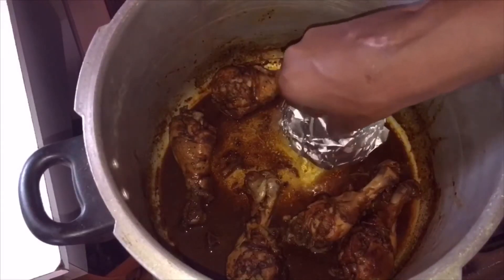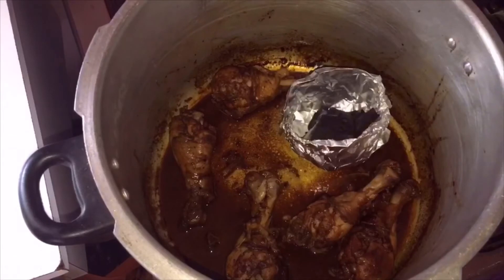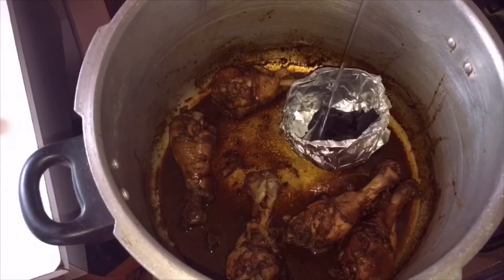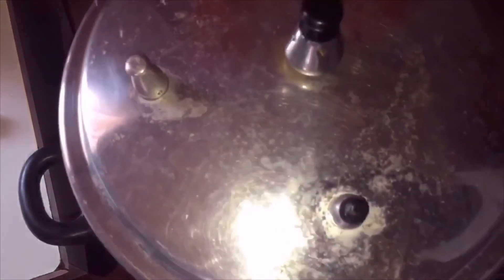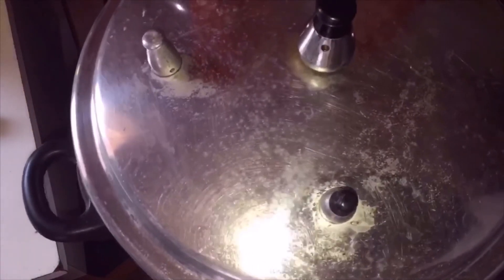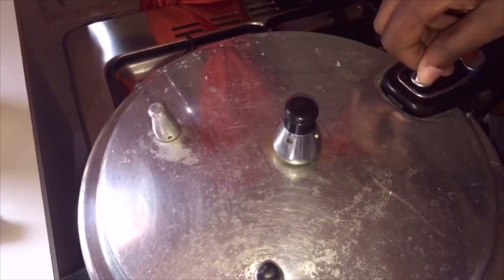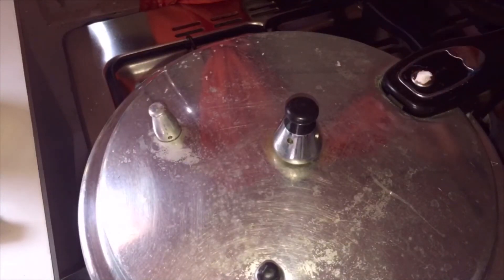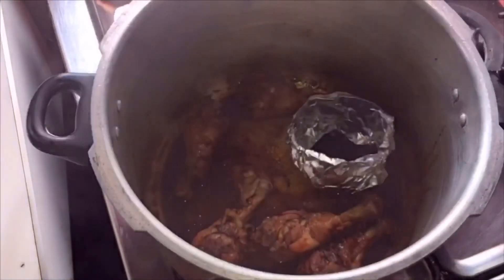Add the foil bowl inside the pot, then add the hot charcoal inside the foil. Make sure the charcoal is very hot, then add one tablespoon of oil. When you see the charcoal start to smoke, cover the pot quickly and allow it to smoke the meat for 10 minutes. After 10 minutes, remove the lid.